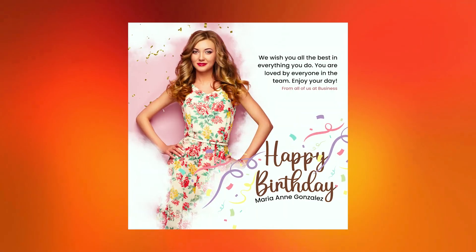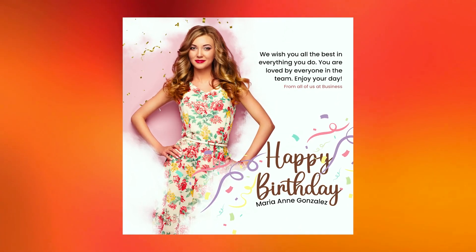Anyway! So that's what we are going to be doing in this tutorial. We are just going to be designing a very simple but beautiful birthday design in Canva. I just want to show you how I made it inside of Canva. So don't go anywhere, let's pull this out and let's get started.